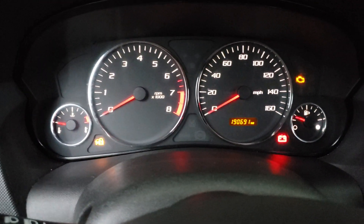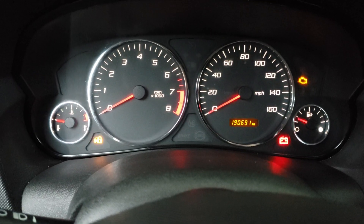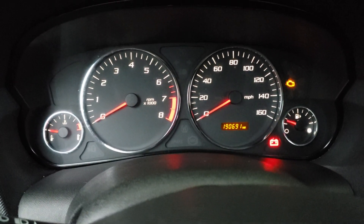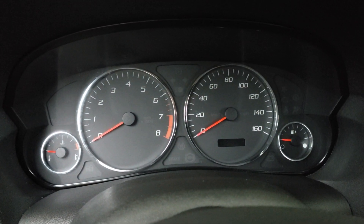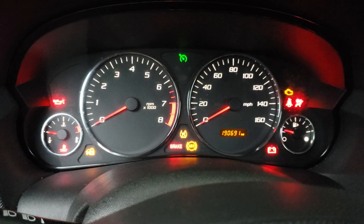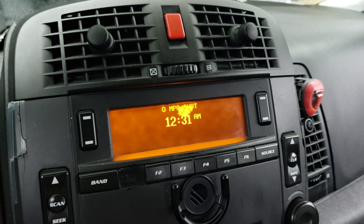So there it goes — it turned off. Now I'm going to turn the ignition off, and now I'm going to turn it over. As you can see, the light went out and the key function is no longer optional.